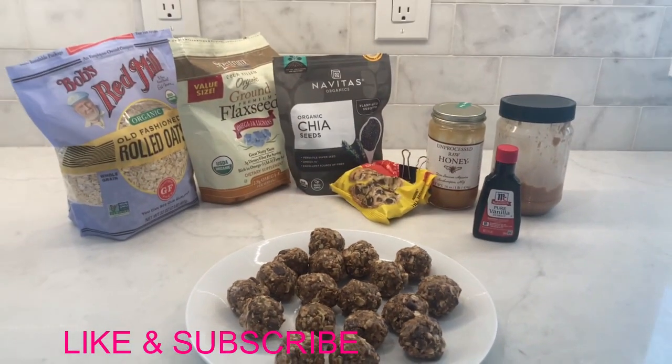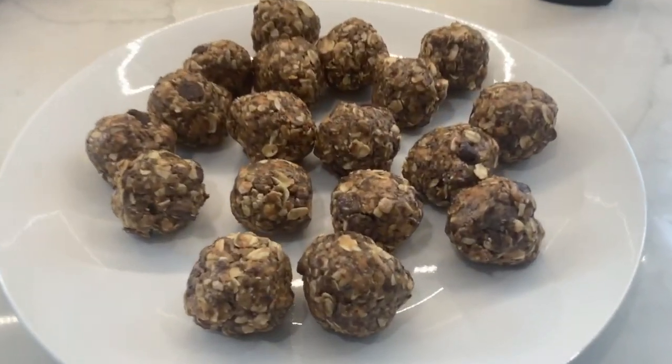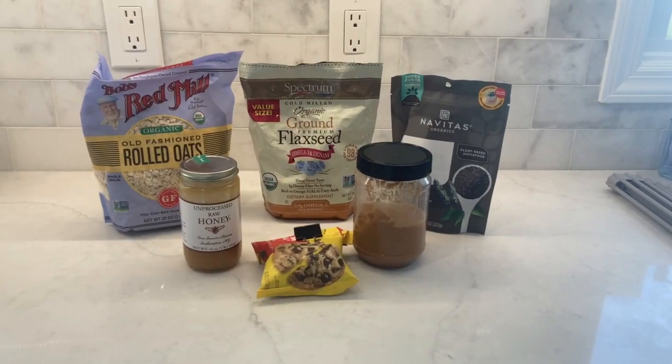This is a video of how to make these delicious protein balls. I make them every week. They're way better than buying the store-bought granola bars.